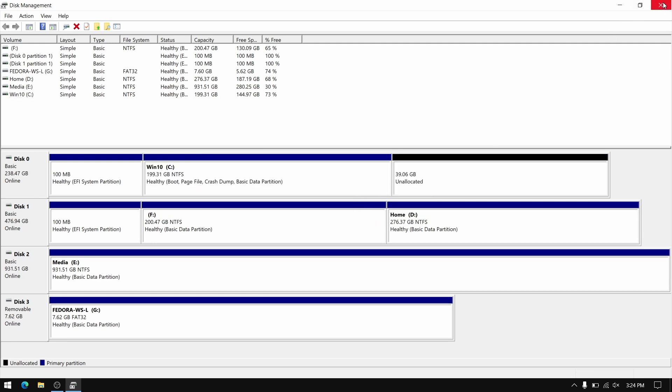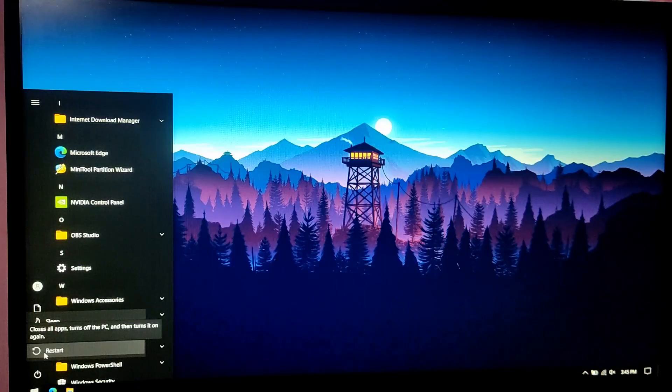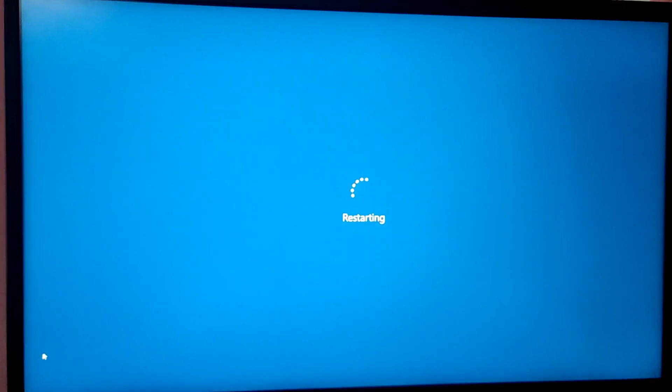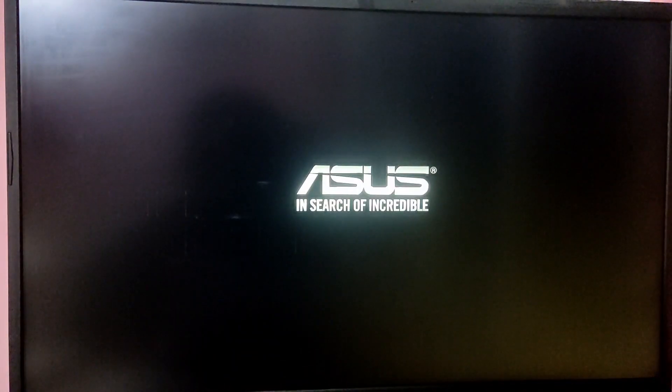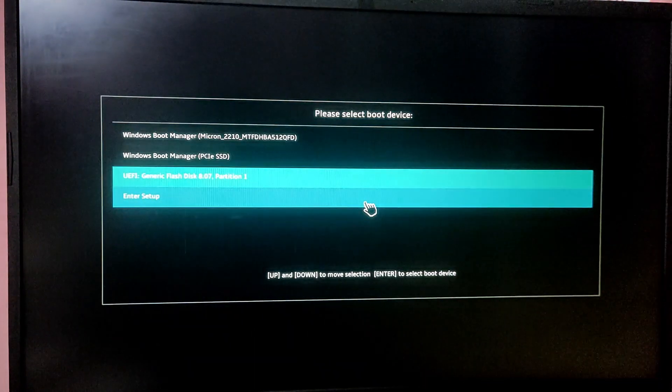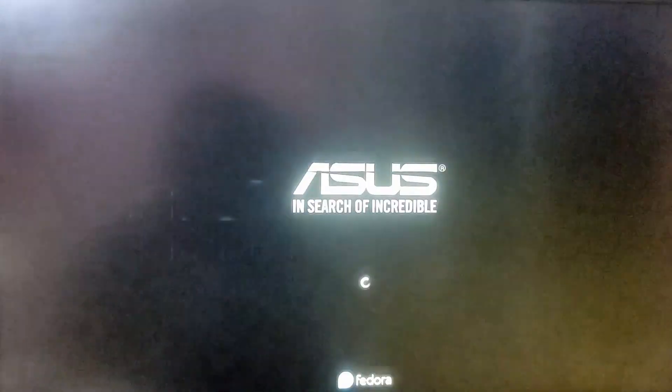Then close Disk Management and restart your PC. Now while your PC is starting, press the special boot menu key which is usually F12 or Escape to open the boot selection menu. We need to choose the option which says USB to boot into the Fedora live ISO.